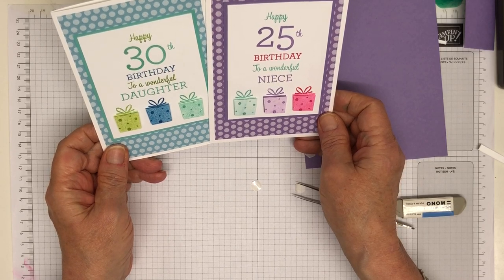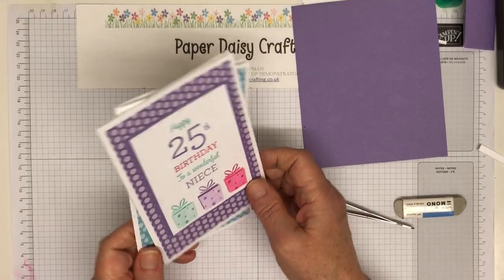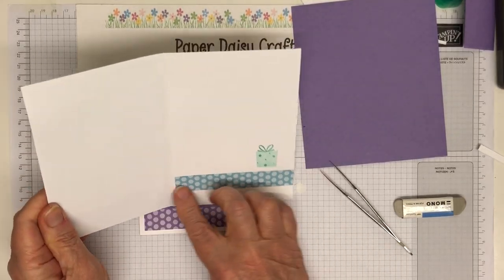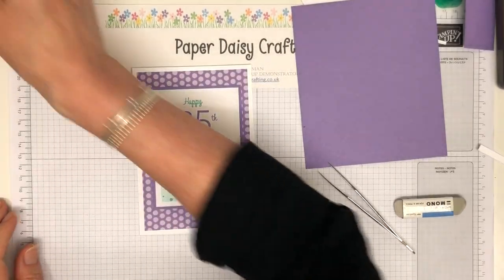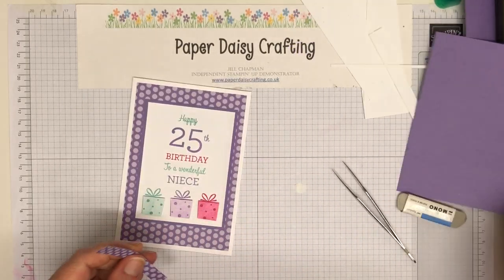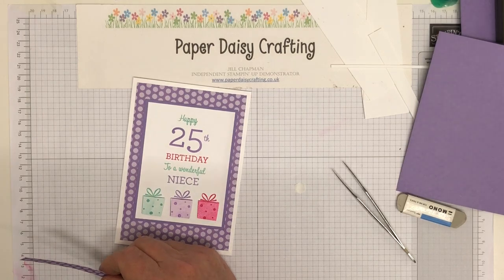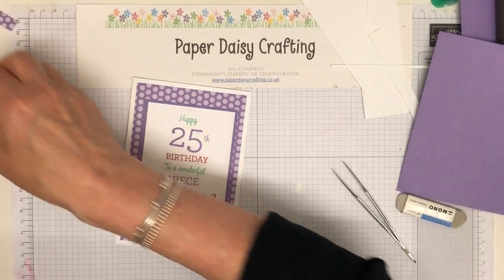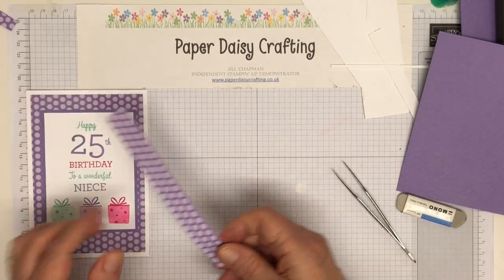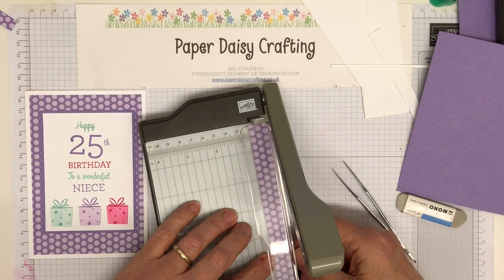Lovely cards — I'm really pleased with those, really like them. Plain and simple but really gives the message you want. I did do some stamping inside this one — I did a little bit of the DSP and then just one parcel. I've got a little bit of DSP but I don't know if that's going to be long enough... not quite. Oh — there's a bit more, yay! So we could stick another little bit of DSP in there.